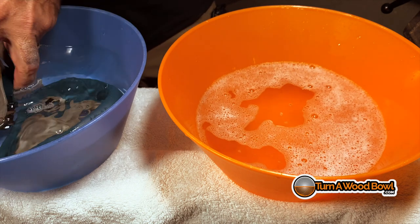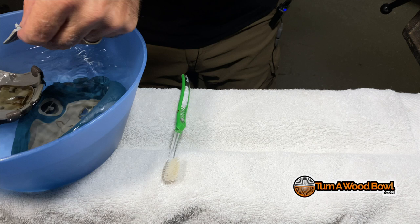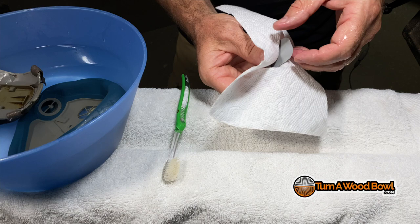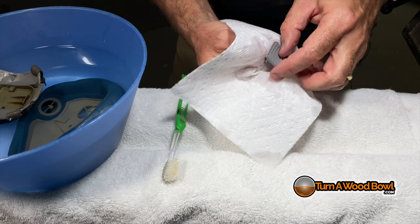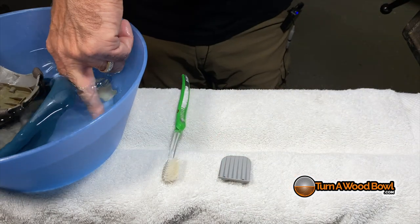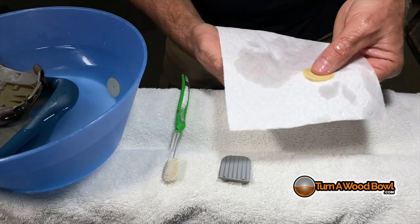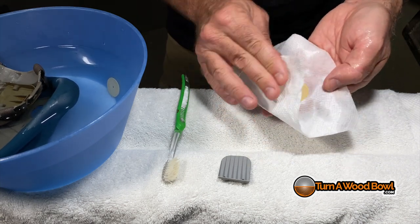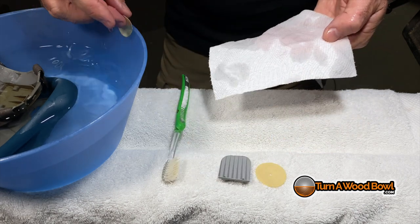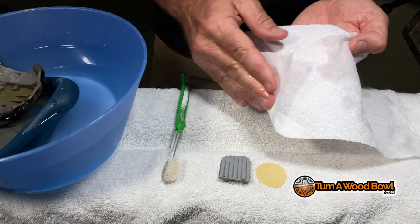After everything's rinsed, we're going to dry it off. I'm going to start with the diaphragms. I'm going to use a clean dry towel and just pat those dry. I'm going to be careful not to crumple them up or rip them, because they need to stay really flat. Just kind of pat those dry and lay them down.